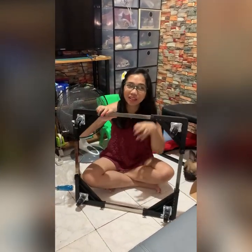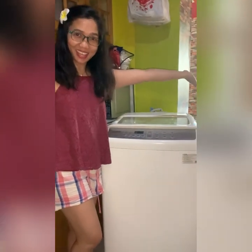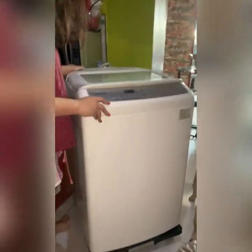All right, here we go — this is our finished product! The next thing we'll do is put it under our washing machine. That's it — look, we've already attached it. It's already under the washing machine, so as you can see we can now move this around easily and put it anywhere we want.